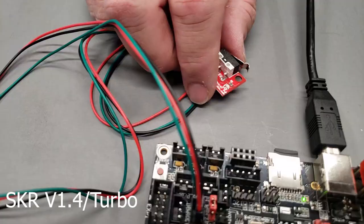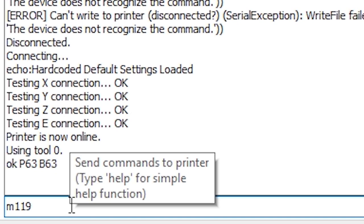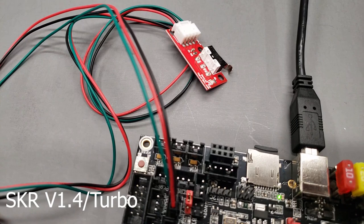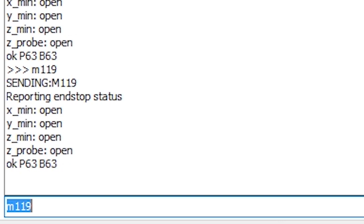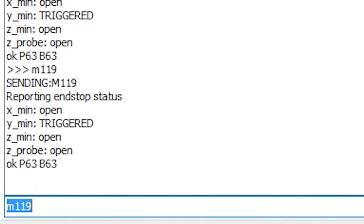Now we're going to turn off the power to the board and swap this out for the mechanical end stop, and test M119 in Pronterface. You can see that Pronterface is reporting that the probe is open, and then once I trigger it, M119 is reporting that it is triggered. So the optical end stop is not working, but the mechanical end stop is. You can see the optical end stop is reporting triggered on the X, and then when I put the plastic tube in, it's reporting open. Obviously this would need to be inverted if using this in a live printer, but you can see that the X works just fine. And now the Y is showing as triggered and it is now showing as open.